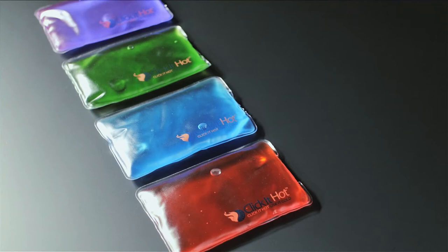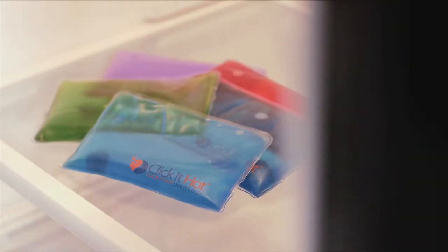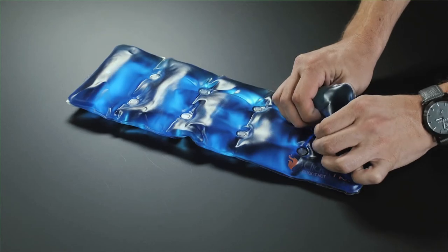For cold use, put the pad in your refrigerator, usually kept around 38 degrees. When you need a cold pad for a bump, bruise, or to keep down swelling, remove the pad from your refrigerator and place it on the desired spot on your body. When you have finished using the cold pad and desire to use it hot, find the coin and click it.